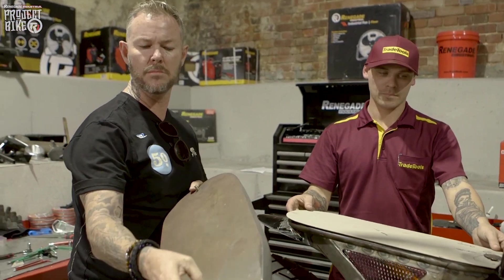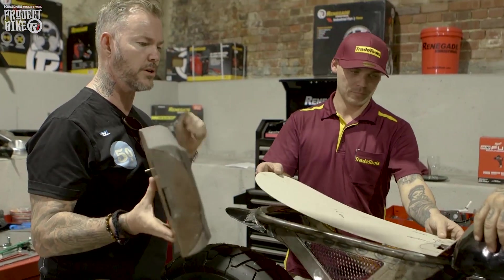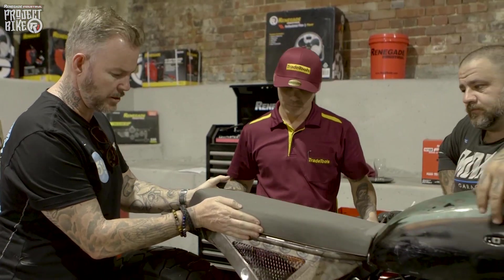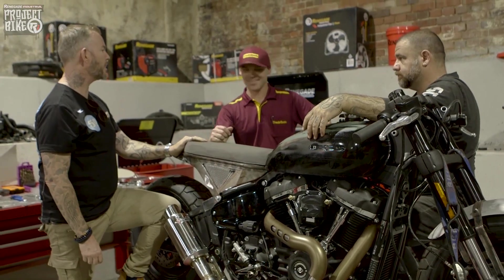It's got the locking mechanism at the front, so it'll lock into the front of the bike so you're not going with the seat when it flies off. You can see that'll just sit in there, locking in place. Happy days.